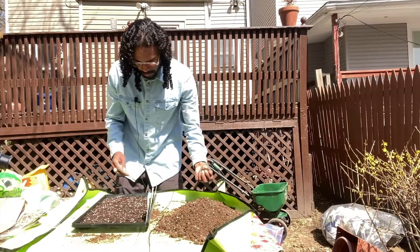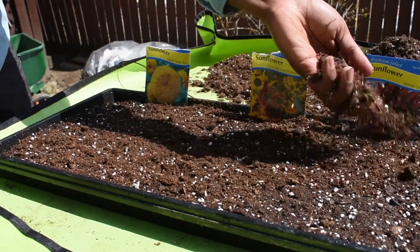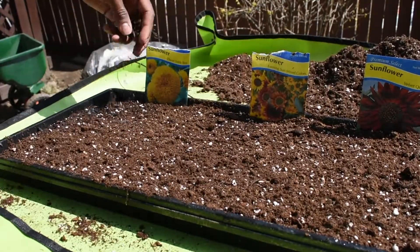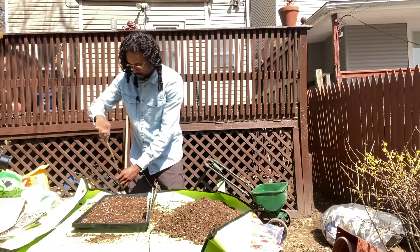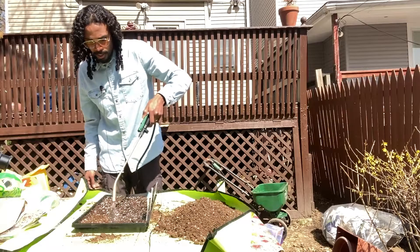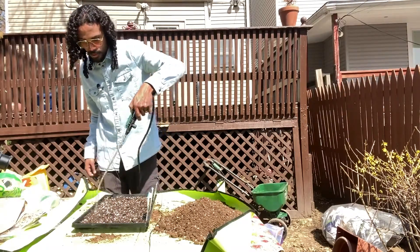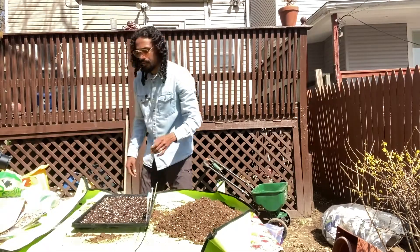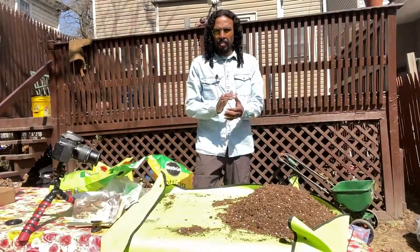There you have it guys, our first batch of seeds are down. Next what I'm going to do is just sprinkle some soil over it, then we're just going to water it a bit. All right, first one is complete, let's put this in a much better spot.